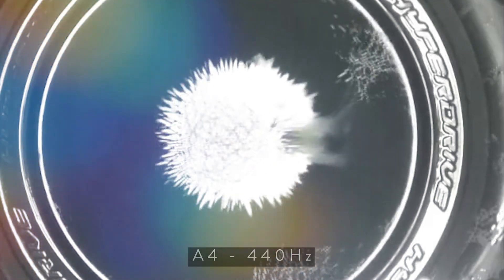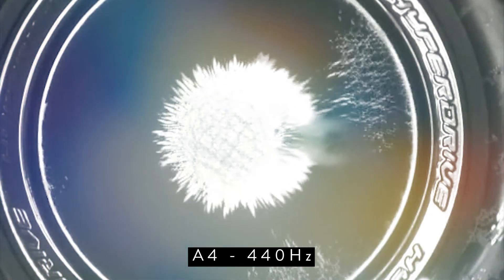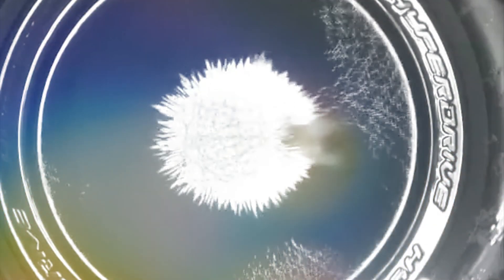The first thing we're going to look at is A440 Hertz. It is really wild how this thing is really just made up of geometric patterns.